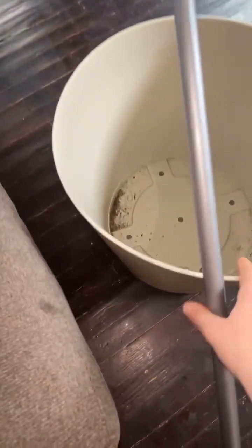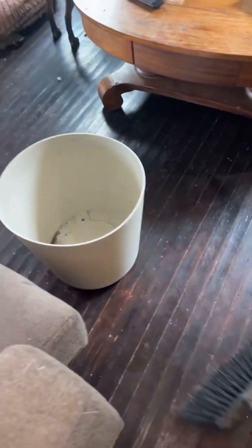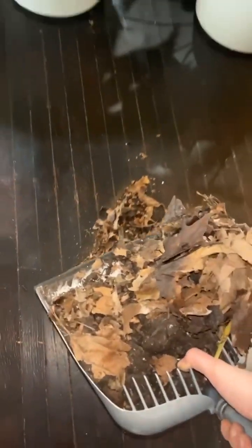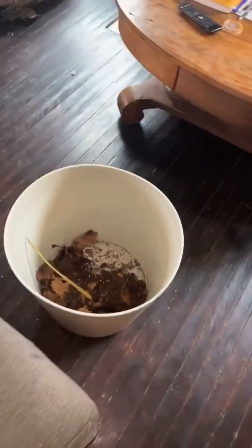All right, so now you've got a third pot because you bought three — because you're not a loser. You got a third pot and now watch how easy this is. Everyone thinks it's hard — it's not hard. Look how easy that was. Literally your trash just became your filler. Hashtag hack.